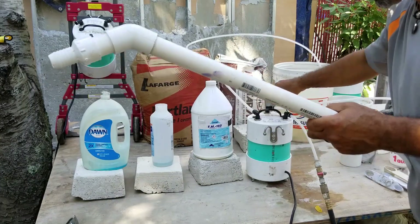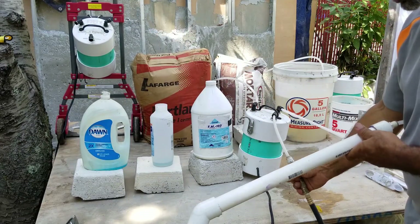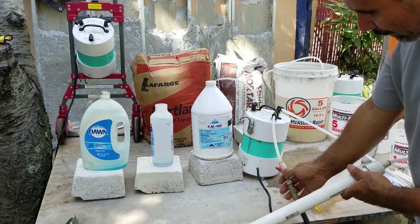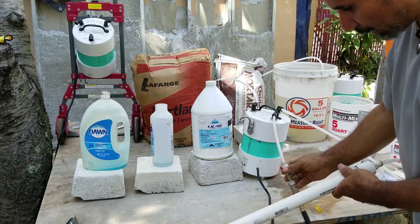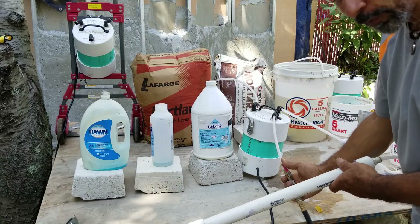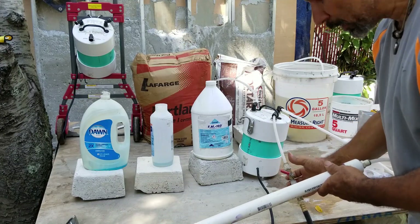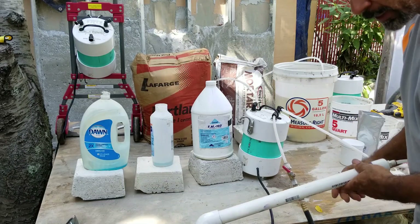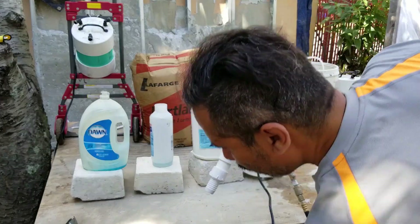Next, turn your air on. For the air concrete I've been making, this is about the level I need to get a three-pound density foam. Anything higher would make a lighter foam, and anything lower would make a denser, more liquidy foam. My compressor is 90 PSI, 15-gallon. Then I step on the foot pedal.